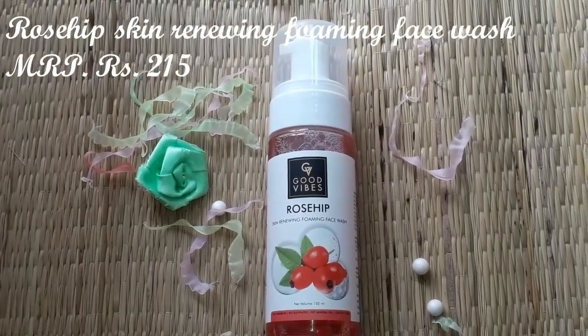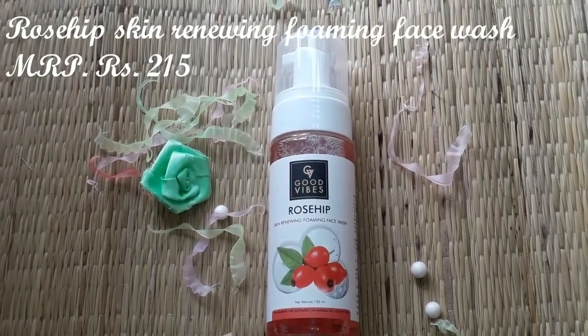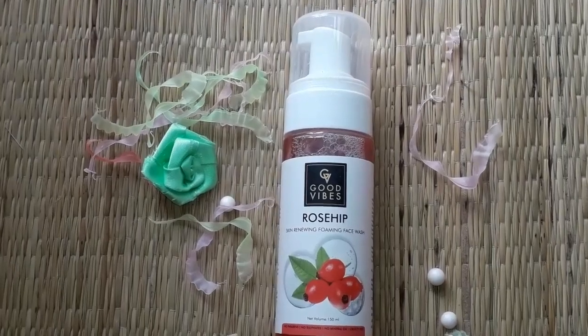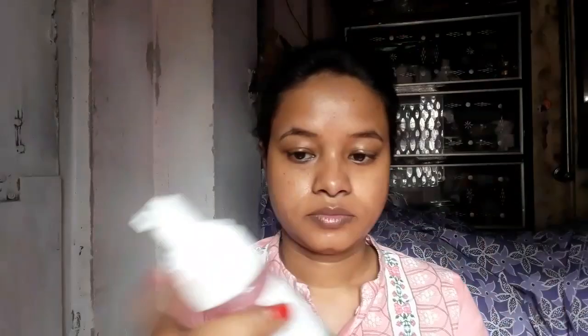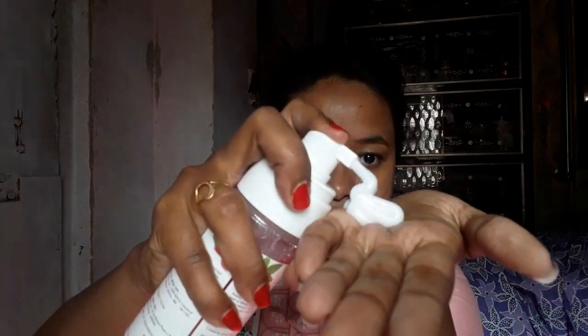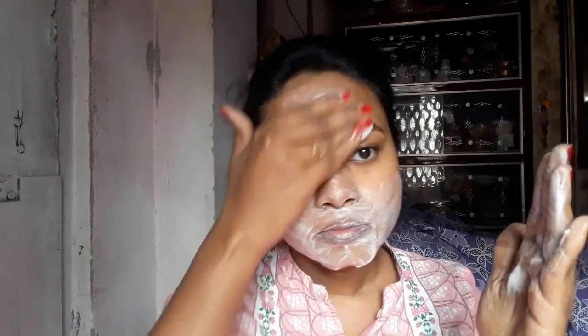As you can see how much product came out — that's the makeup coming off. So the first product is the Rose Hip Skin Renewing Foaming Face Wash, which comes in 150ml. This entire range is paraben-free, sulfate-free, mineral oil-free, and cruelty-free. This foaming face wash is great for oily skin. It is very mild and will gently remove all impurities while maintaining the pH balance of your skin.